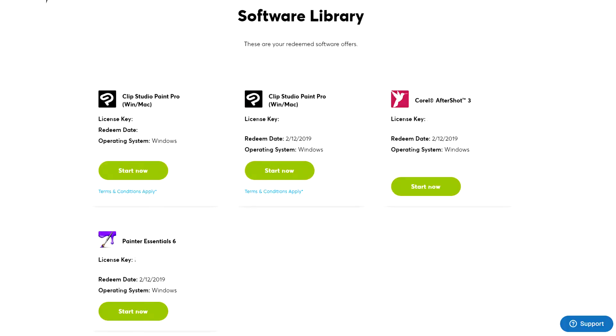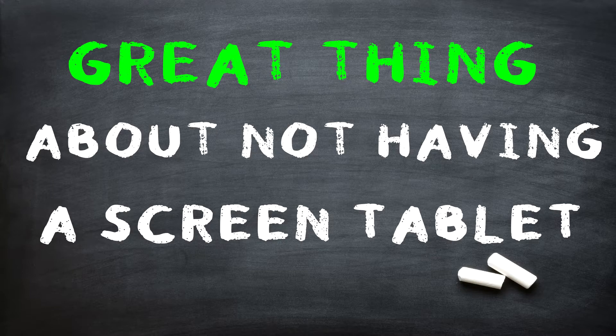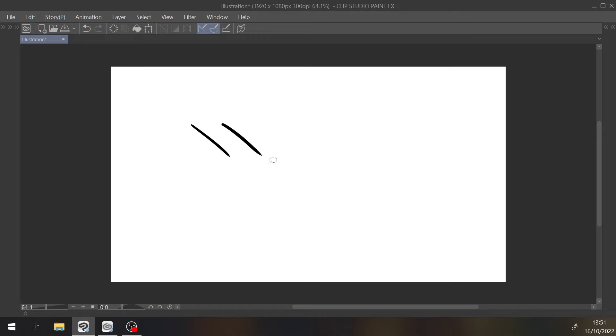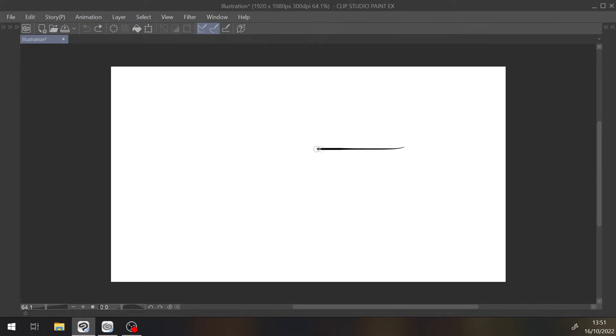You do, however, get free software. I got Corel AfterShot, Clip Studio Paint Pro, and Painter Essentials 7 — they are all extended trial versions. Now let's talk about accuracy. The great thing about not having a screen tablet is not having to worry about parallax. Here is the test I did for fast and slow lines with a ruler and without one. I will say it's pretty accurate.